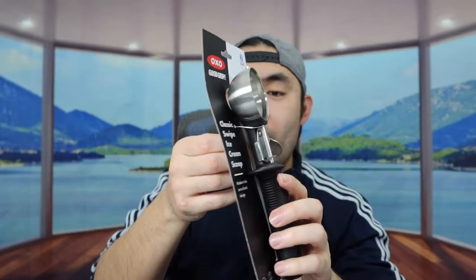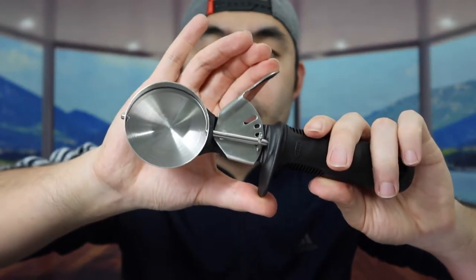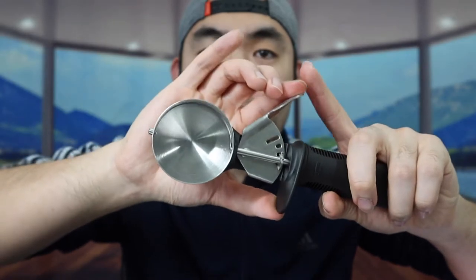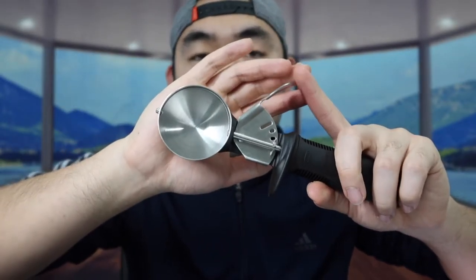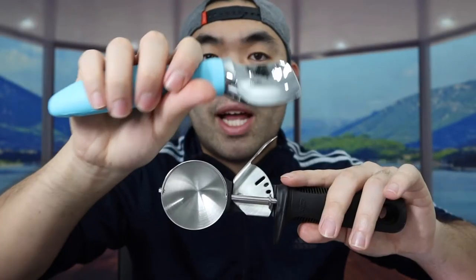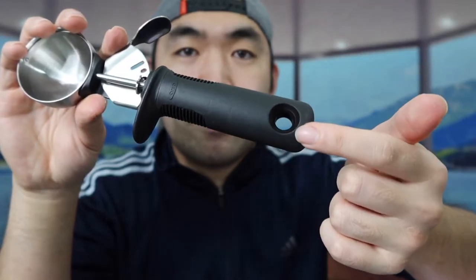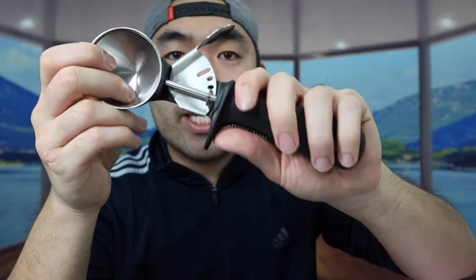For this one, when you take it out, you can see the release option inside — you just push out the ice cream once you've scooped it. I really like that option a lot, especially when using it for baking like cupcakes or muffins, because it actually drops the product out rather than having to shake it off like the other one. The bottom part also has a hook so you can hang it somewhere if you want, and it definitely has a very good grip.